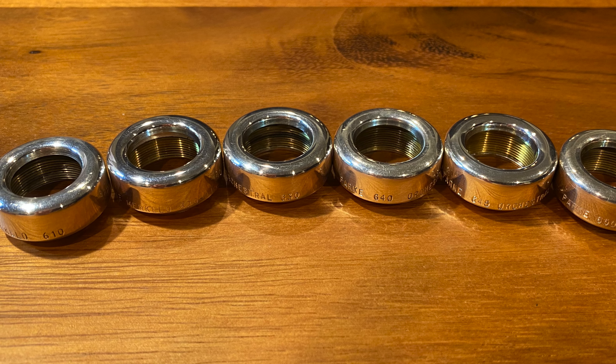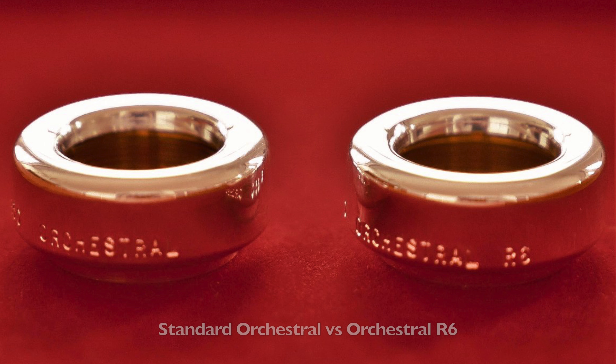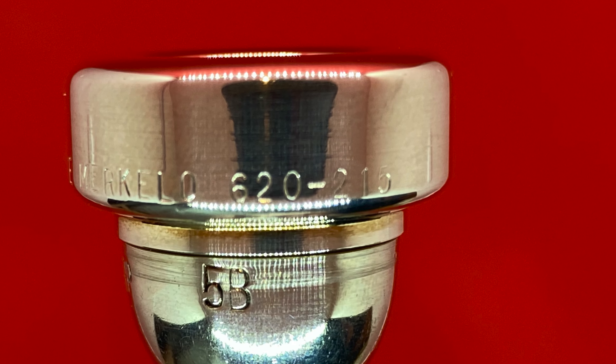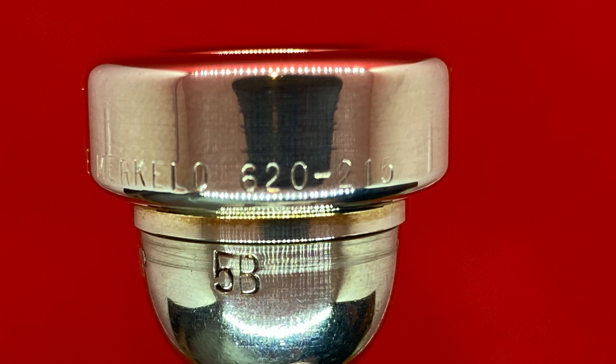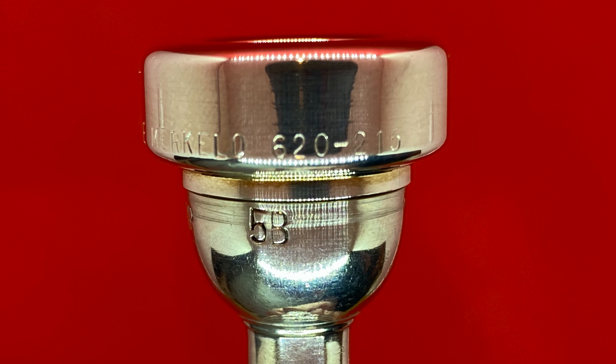The most common variation is the relatively recently developed orchestral R6 rim, which is just slightly more rounded on the inner edge than the standard orchestral rim. Less common is the R8, which is even rounder. On some rims you may see a second three-digit number indicating the cushion size — for example, a 610-215 orchestral rim has a cushion size of 215, and has also been produced in a 220, which has a slightly larger flat section.